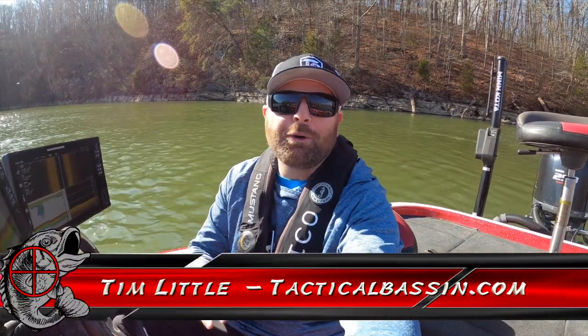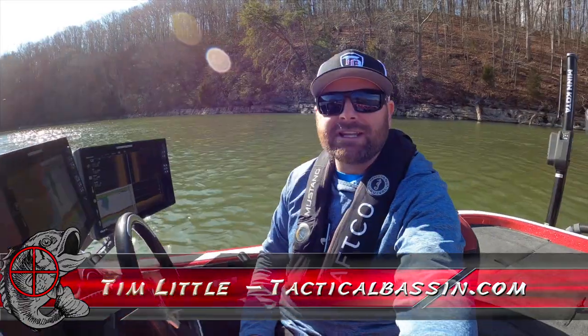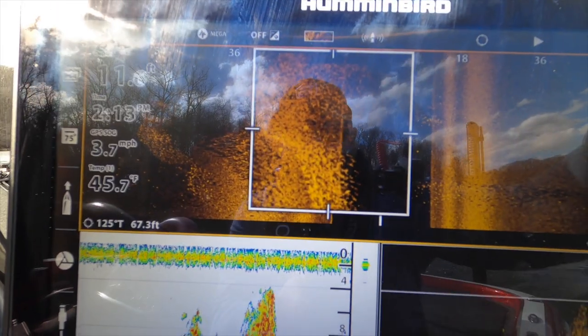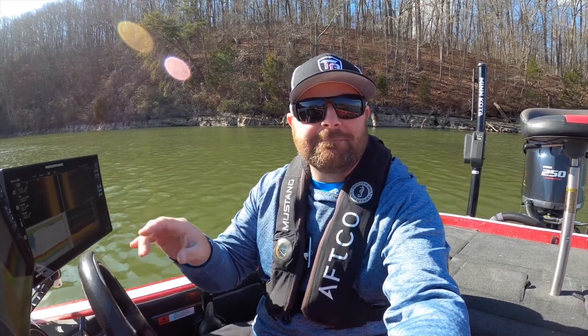What's up guys? Tim Little. Welcome back to Tactical Bassin. Today's video, another electronics video for you. Wintertime fishing — I'm going to show you some things that I do to help find fish when it's tough this wintertime. Let's go.